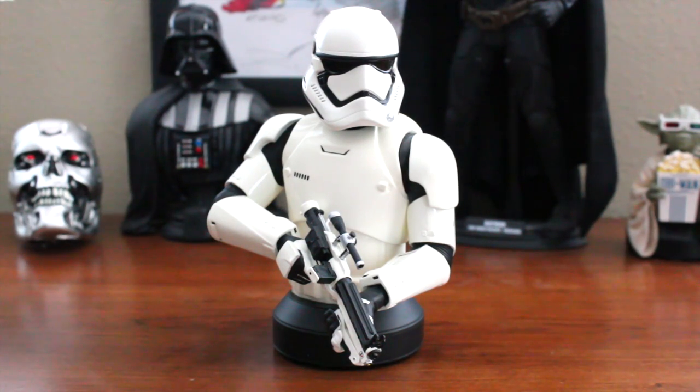Hey everyone, thanks for tuning in. Right now we're looking at the General Giant First Order Stormtrooper from Star Wars: The Force Awakens. This has to be one of my favorite trooper designs. I wasn't always a big fan of the Imperial Stormtrooper. The Phase One clone troopers were pretty cool, but the Phase Two clone troopers have been my absolute favorites, and the First Order Stormtrooper probably falls right behind them. We see the stormtroopers in The Force Awakens as more menacing and ruthless, and I kind of like it because we see how much darker the First Order is than the Empire.